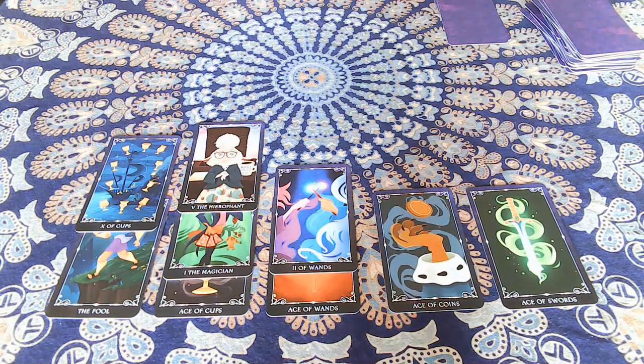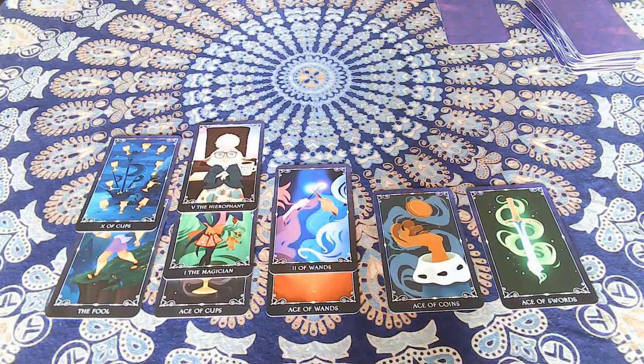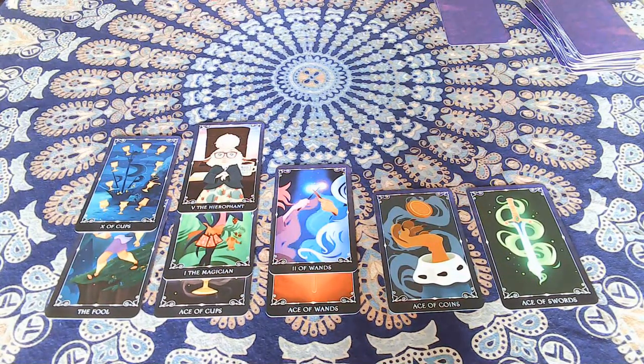Remember, I use the term 'aces' loosely — we're counting the Fool as the ace for the suit of majors. Don't beat yourself up if you don't get down to five. To me it's not so much about winning or losing; it's about bonding and connecting with the deck, learning it, and really getting into the artwork — because you get a chance to look closely at each card as you compare values and decide what to discard, keep, or move. I find this really fun, and I hope you enjoy it. Until the next video — bye, blessings.